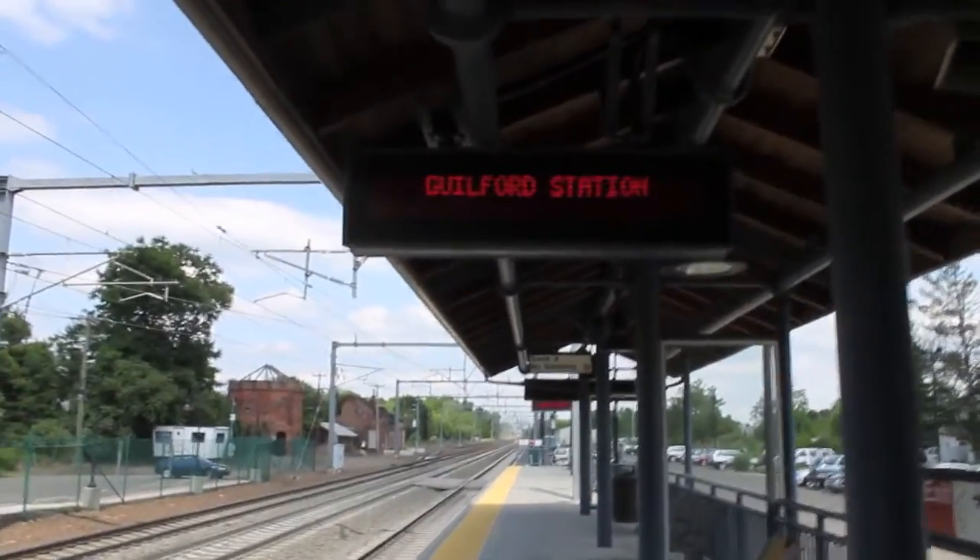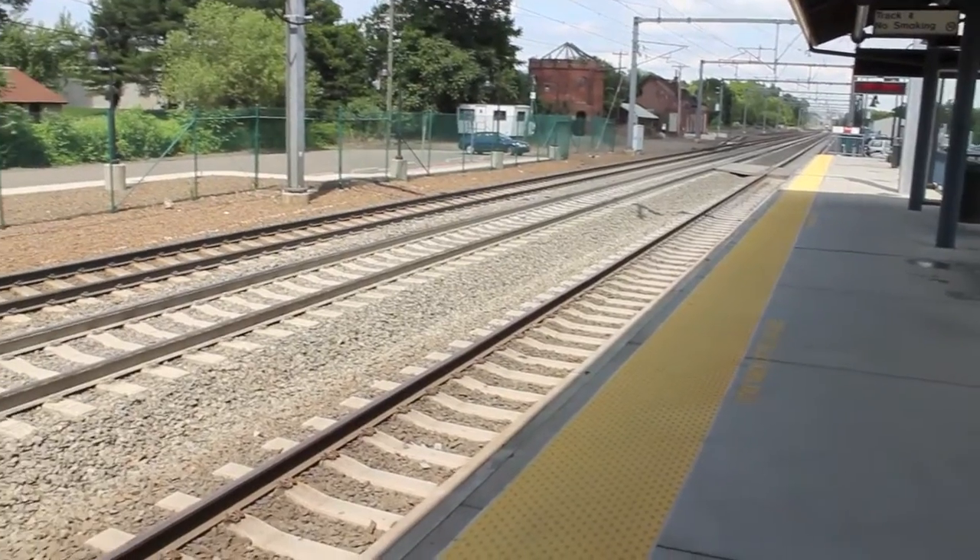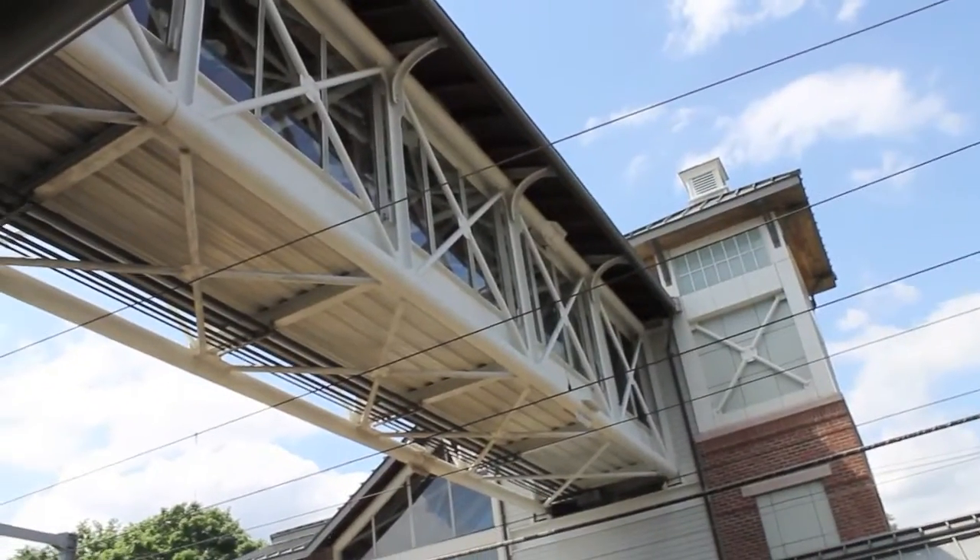This is Guilford Station as you can see here. This sort of looks like Westbrook Station.